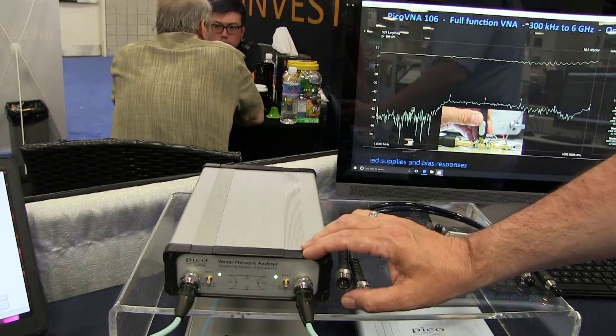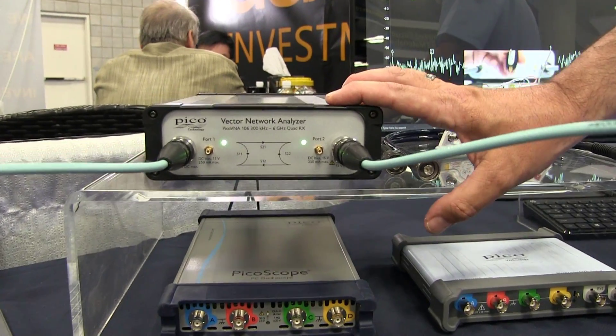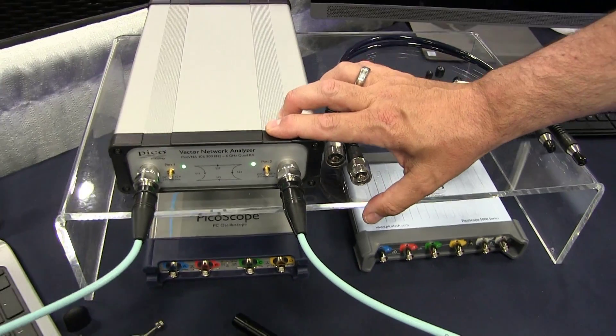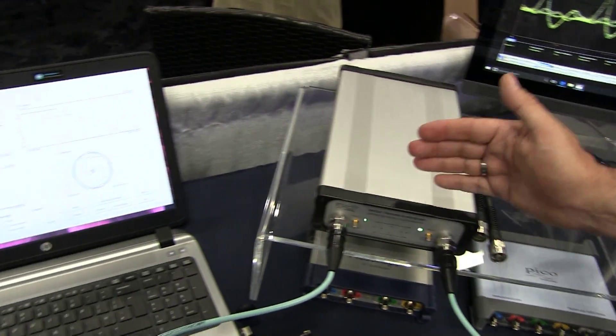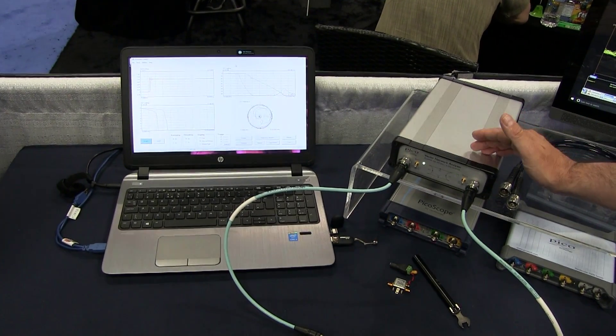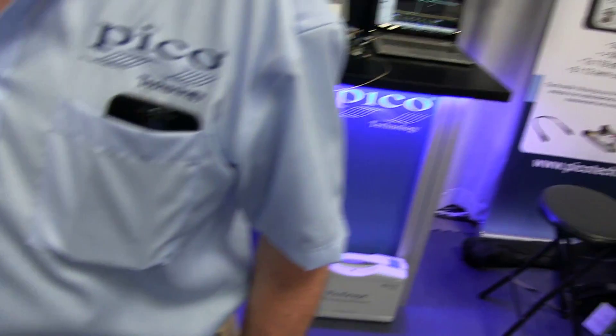This is a vector network analyzer. Just like all the other products, this is USB controlled from a laptop and the Windows environment. This vector network analyzer is a 300kHz to 6GHz full function VNA, bi-directional.